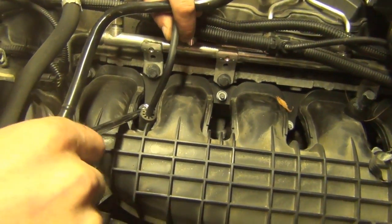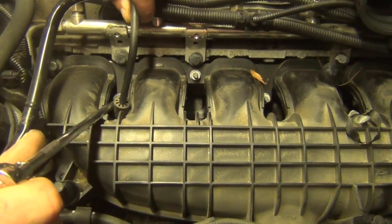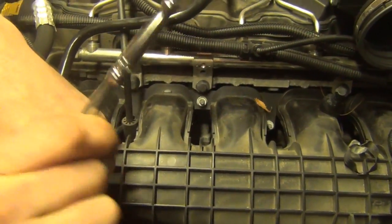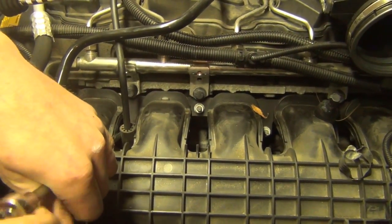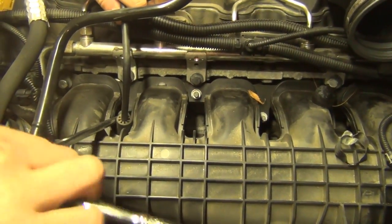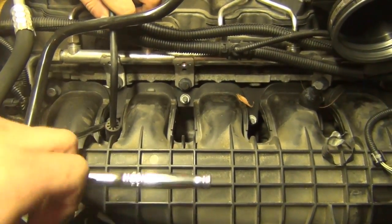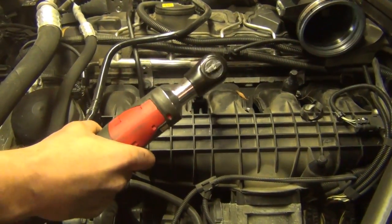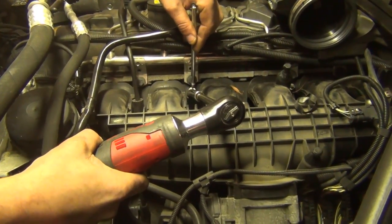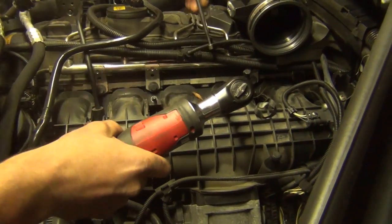Switch to a quarter inch because it's a little tight to get the one by the vacuum pump line. Continue taking off the nuts — 11 millimeters. You have a magnet, it's pretty helpful so you don't drop them, and just work your way all the way to the back.